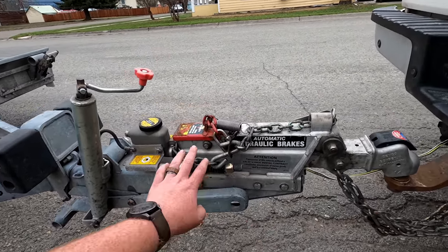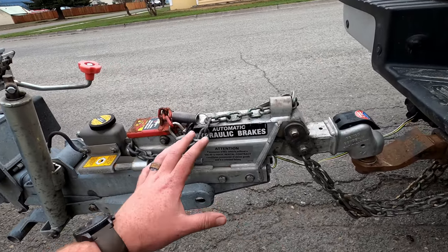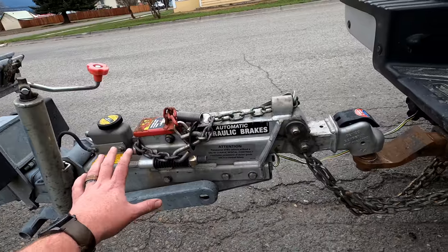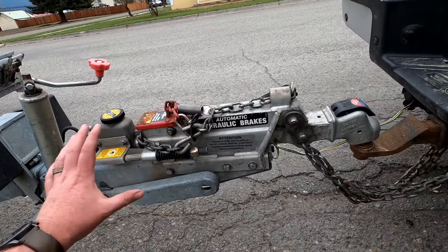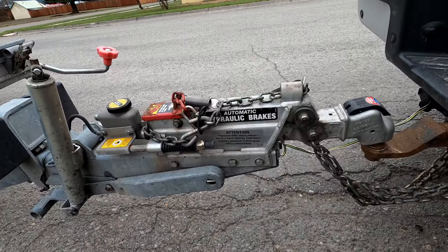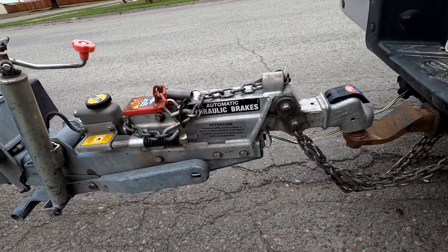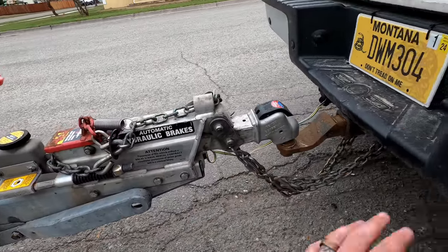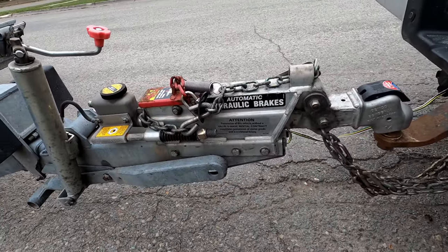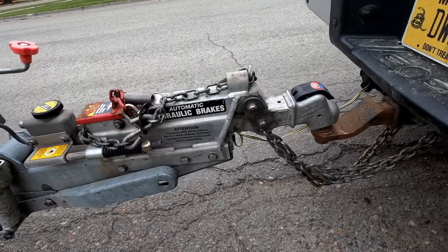They've got surge brakes, so for somebody who's not experienced pulling a trailer, this will help control the trailer when braking — especially if somebody brakes too quick. Surge brakes aren't my favorite, but again they're idiot proof. And if your vehicle doesn't have trailer brakes, you still get that braking feature without needing trailer brakes on the tow vehicle.